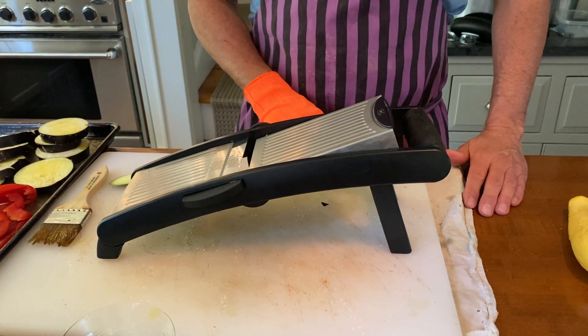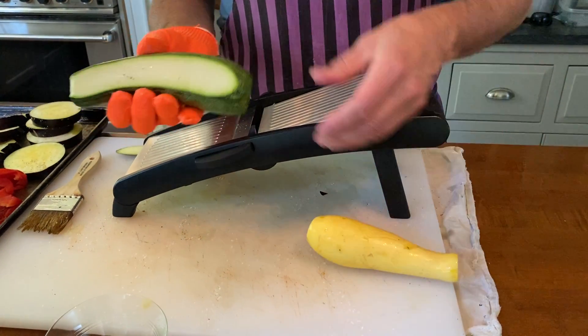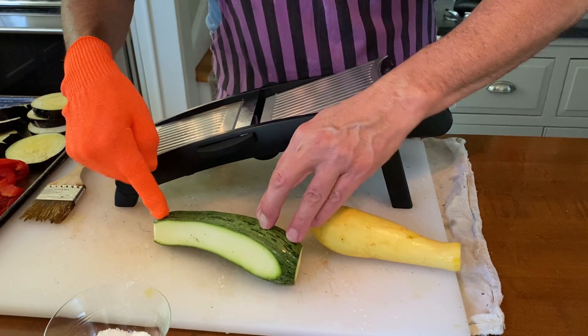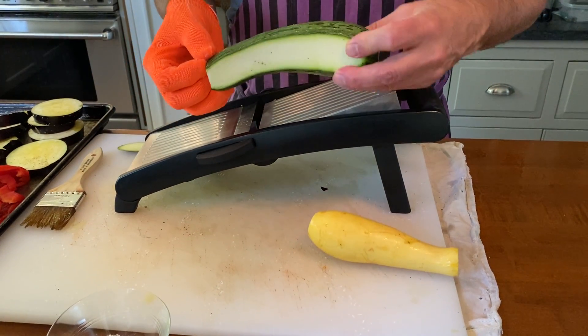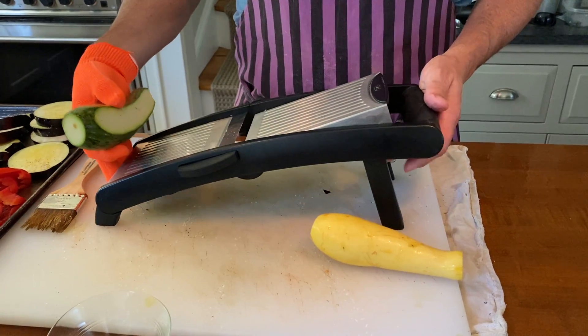I'm often asked how to slice zucchini and summer squash. If you want to take your knife and make a long slice and have them all perfect at the same thickness, good luck — that's a very tough thing to do. So that's where a mandolin comes in.